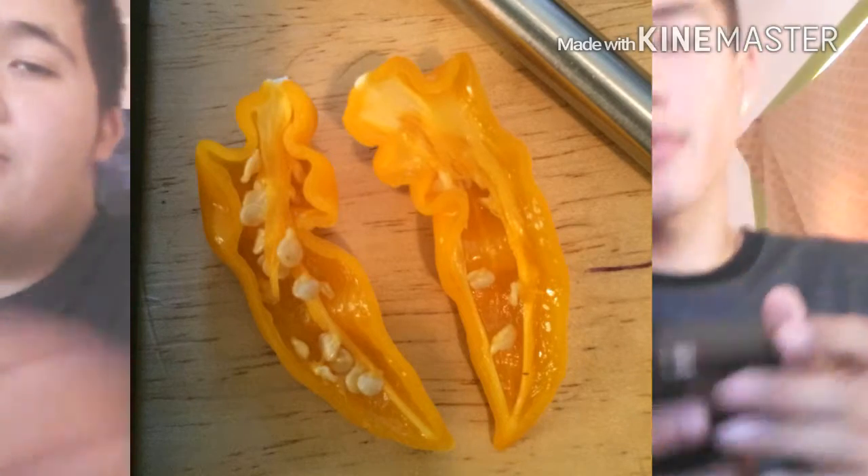All right, we're about to de-seed them, so let's take some seeds out. We'll be right back. All right, we de-seeded them — we decided to take some seeds out. We're back.